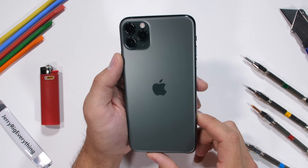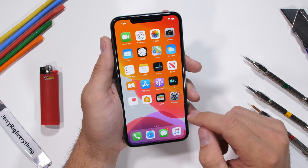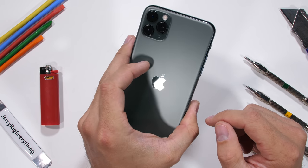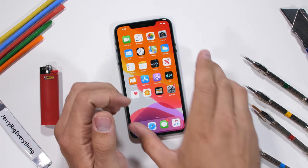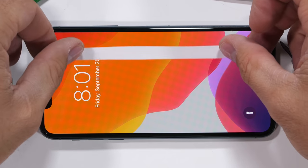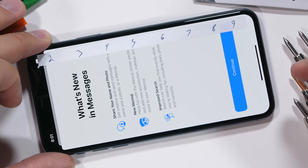This 11 Pro Max is the midnight green version and has the same frosty finish that we saw in the Pixel 3 and the OnePlus 7. It helps keep fingerprints to a minimum. Let's jump into the scratch test. Apple claims that this year they have the toughest glass ever in a smartphone, which sounds like a very Apple thing to say. Even if this is the toughest glass of all time, it's still made of glass.